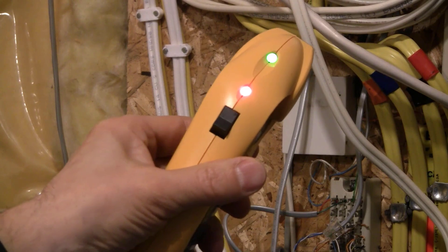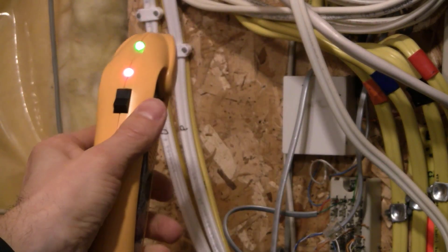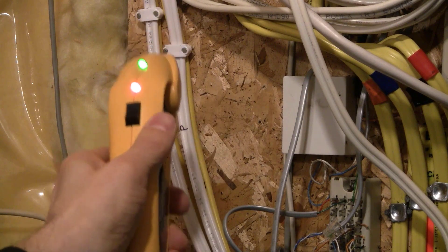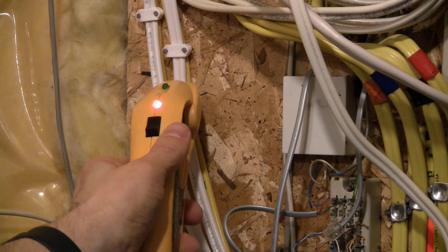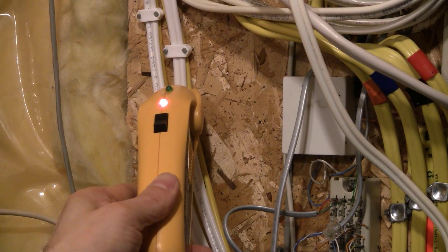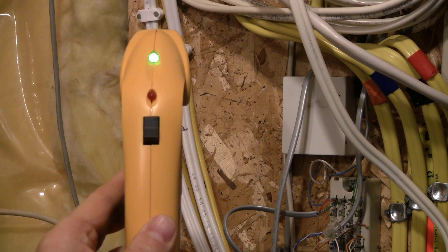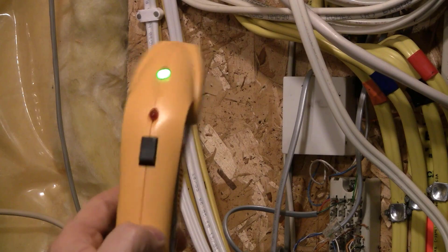Turn the receiver on and it goes through the self-test — both lights are on. The left wire does not have power, and when I touch it, both lights stay on with no beeping. The right wire does have power, so when I touch it, the green light goes off and it starts beeping, indicating this wire is live. The receiver can sometimes switch from non-contact voltage mode to receiver mode — you'll see the red light turn off. Just turn the receiver off and start it again to continue using it as a non-contact voltage tester.